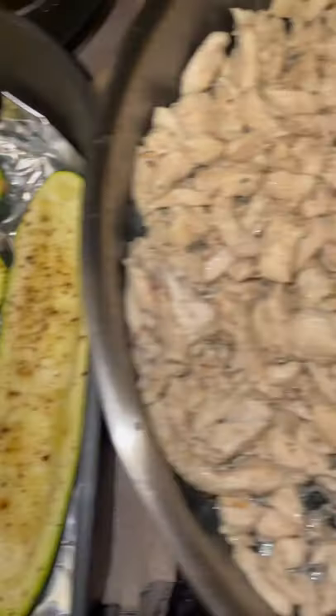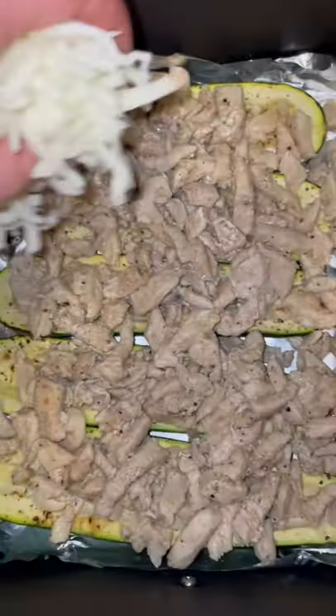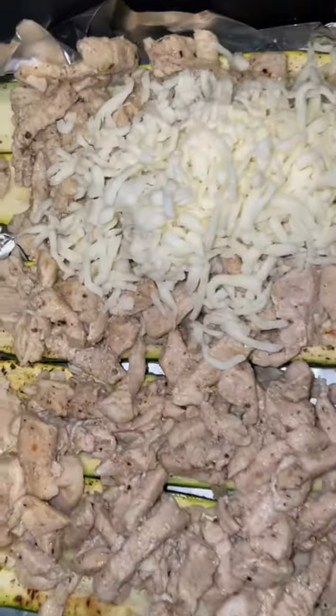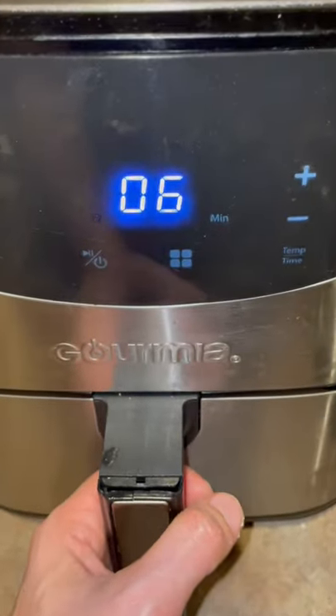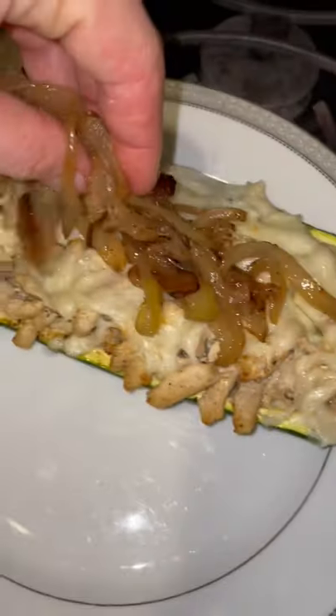Let's assemble these zucchini boats. Sprinkle a bunch of cheese on them. In the air fryer they go. And this is how zucchini boats are made.